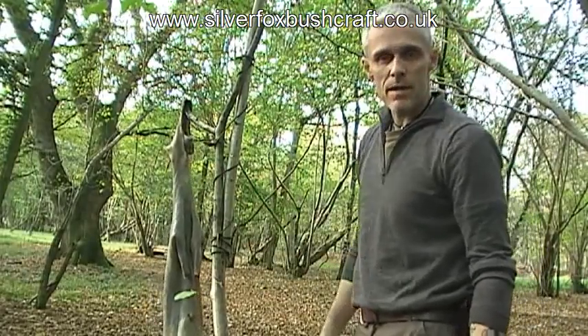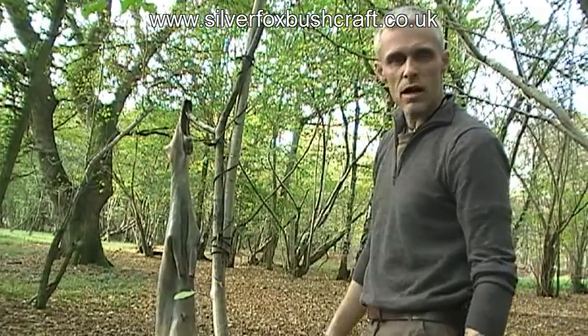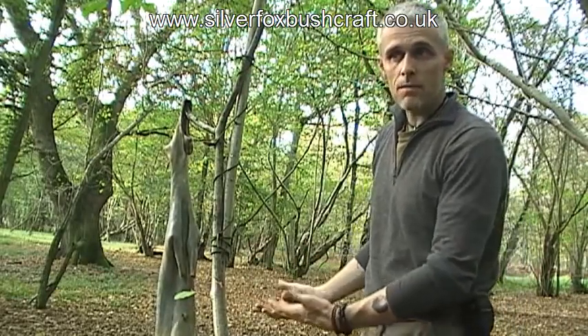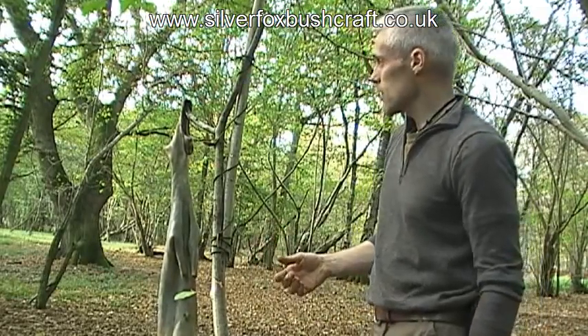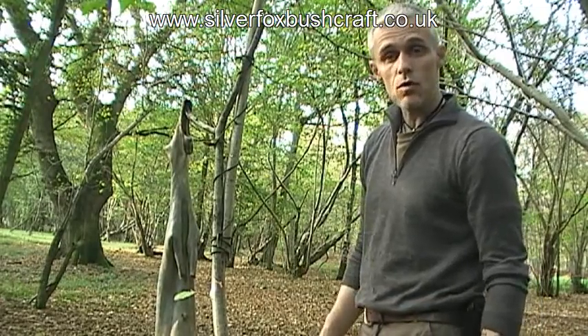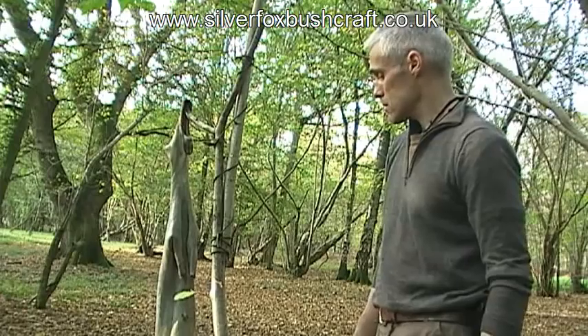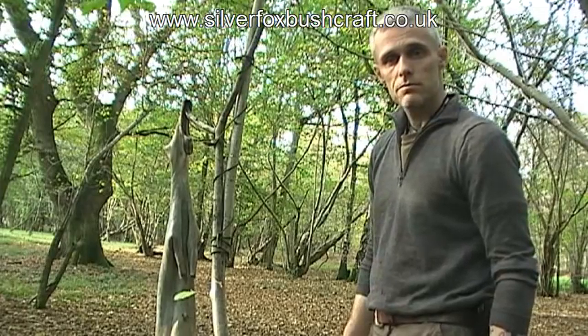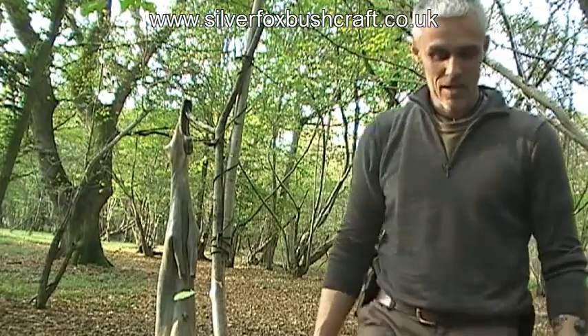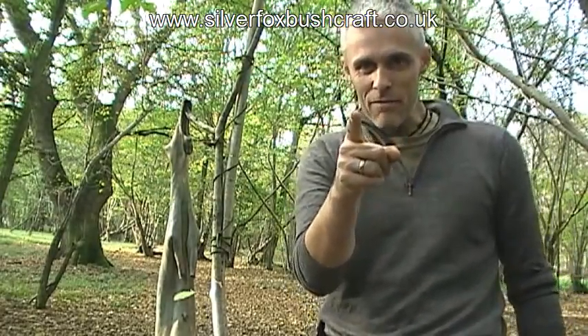This is a temporary thing — it's going to be here just for the day or a couple of days, and I'll take it down. This is the sort of thing I get up to when I'm out in the woods: if I can't find what I'm looking for, I adapt or make it. Simple and effective — that's my new motto.